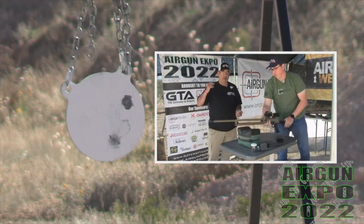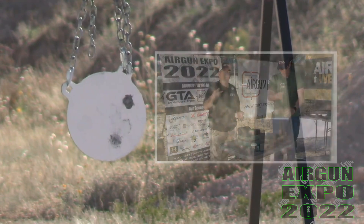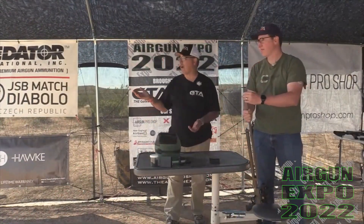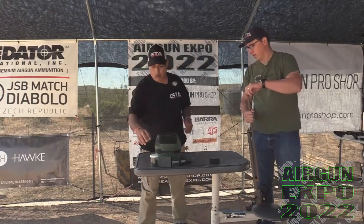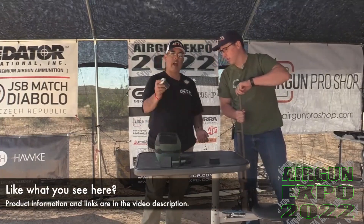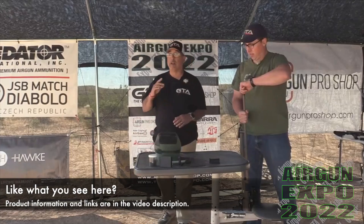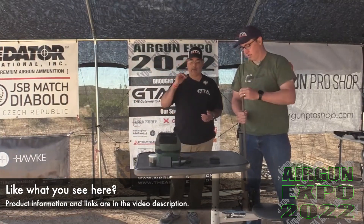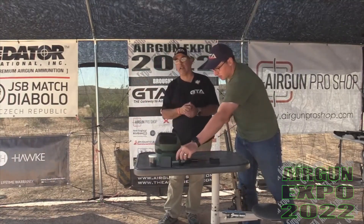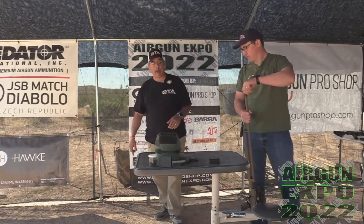Yeah, it hits — it's just vicious, plain old vicious. Now that was shooting slugs. We're going to transition to shot. We'll move the camera because a lot of people want to know what the pattern looks like. We're at 25 yards, shooting what looks like number four shot. We're going to shoot all three shots from the mag and just pepper that target so you can get an idea of the kind of pattern you'll get at 25 yards.